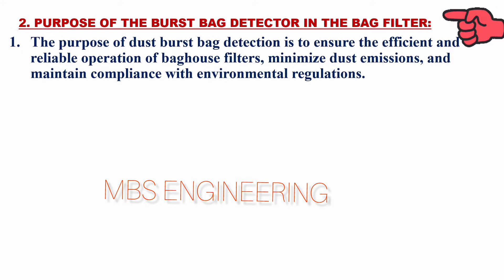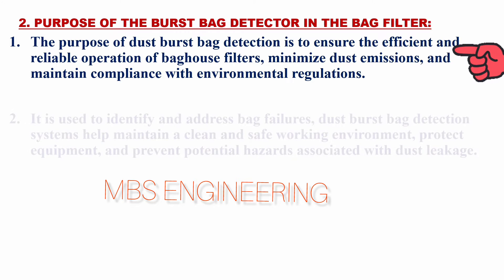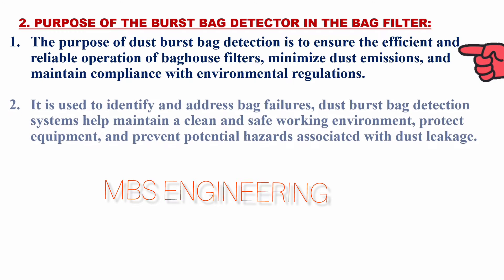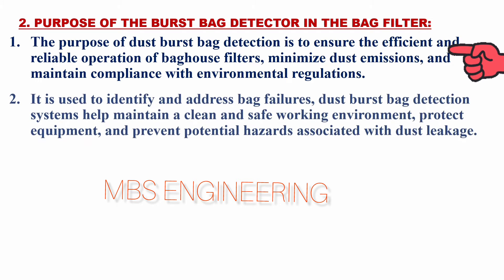We will learn about the purpose of the broken bag detector sensor. The purpose of dust burst bag detection is to ensure the efficient and reliable operation of bag house filters, minimize dust emissions, and maintain compliance with environmental regulations.